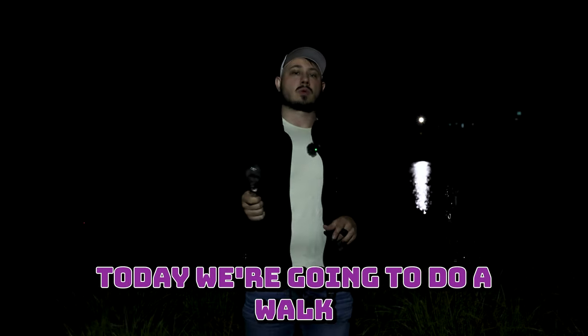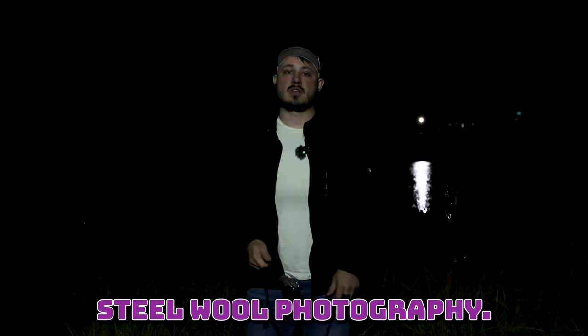Hey guys, welcome back to the channel. Today we're going to do a walkthrough of how I do long exposure steel wool photography.